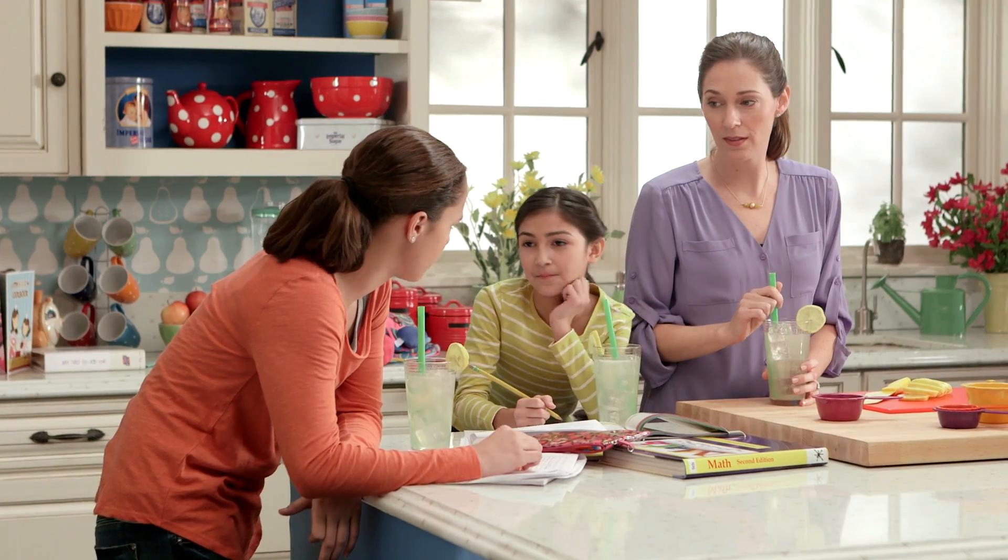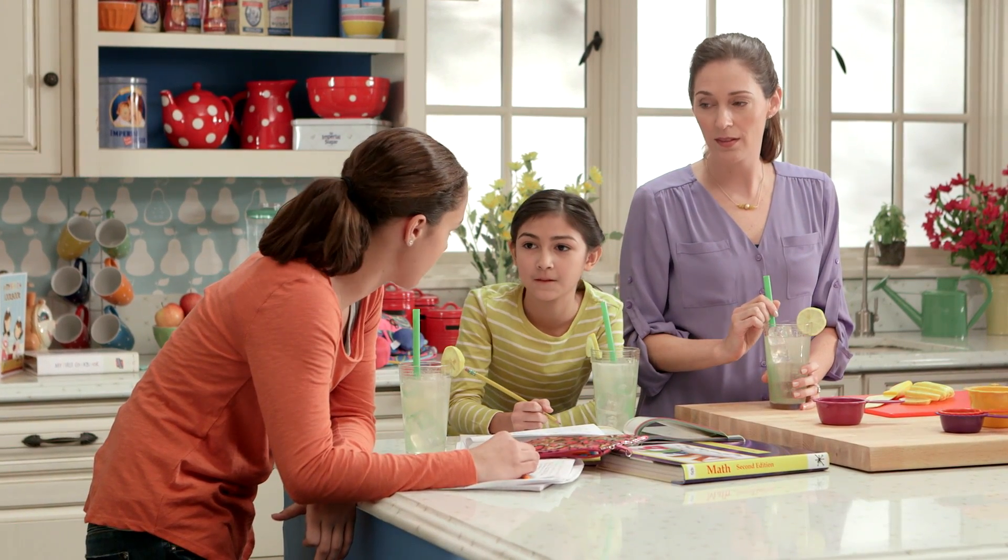This reminds me of a math problem we had. It does? Yep. The recipe called for one and a half cups of sugar, but we couldn't find the one-cup measuring cup — we only have the half measuring cup. So how do I figure out how much sugar to measure out?